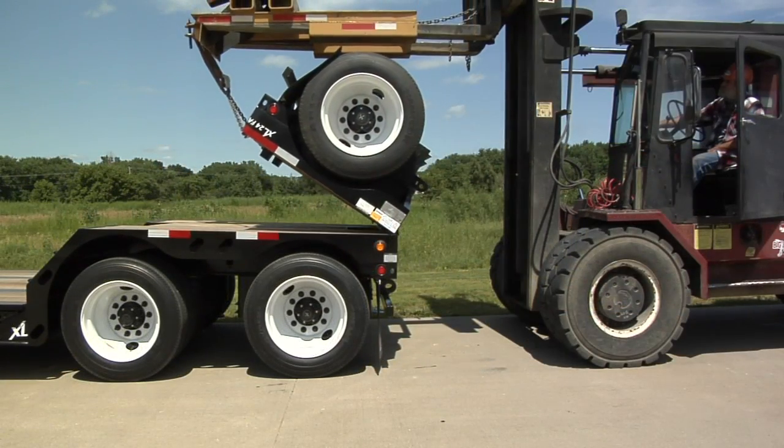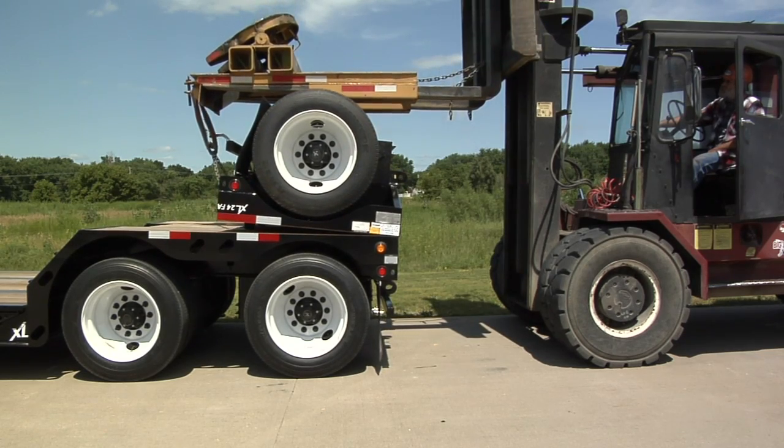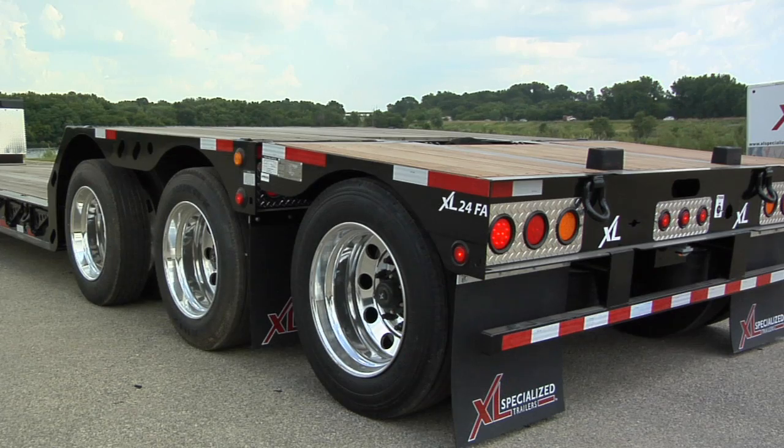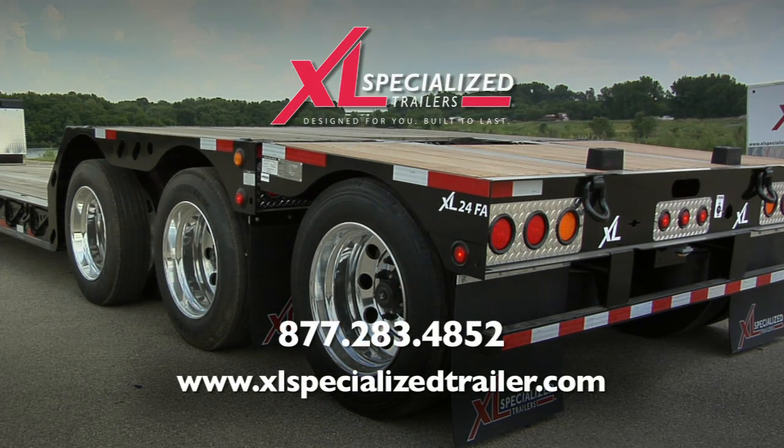Once flipped over, properly chain the flip axle to the trailer to prevent sliding off the rear of the trailer. Thank you for learning how to flip an XL flip axle and for taking safety precautions as you do this process yourself. Remember to check out www.xlspecializetrailer.com to see our full Heavy Haul trailer line.